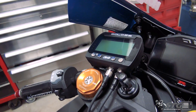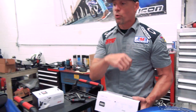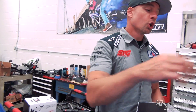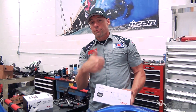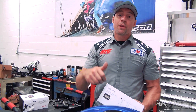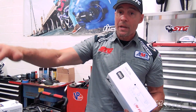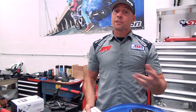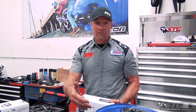A couple weeks back I went to Grattan Raceway and I borrowed Jimmy's AIM Solo 2 DL lap timer. I was able to plug it into the diagnostic port on my Suzuki GSXR 1000R and you get a lot of data along with that GPS lap time — throttle position, wheel speed, gear, RPM, braking, the whole schmear — because it literally integrates right with the bike. Super easy to use, GPS-based, gets power from the bike, easy to install. It's a 700-ish dollar lap timer, so you're definitely making an investment.